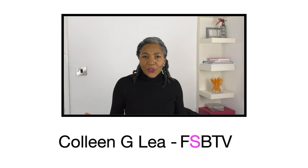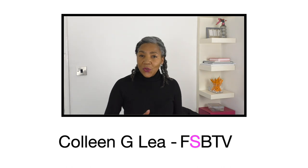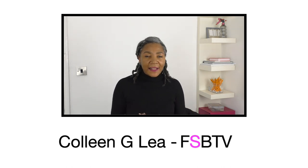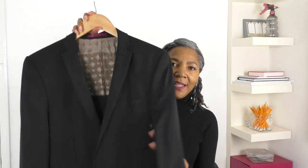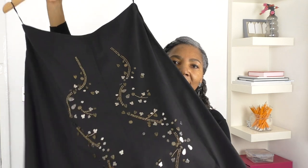Hello fashion sewers, welcome to another episode of refashioning old or even new garments. I am mixing two garments: a jacket and a skirt. The skirt will no longer be a skirt because I'm using it to make the sleeves for this jacket. I'm going to refashion this jacket by removing the sleeves, and the skirt fabric will become the new sleeves - look how amazing that is!